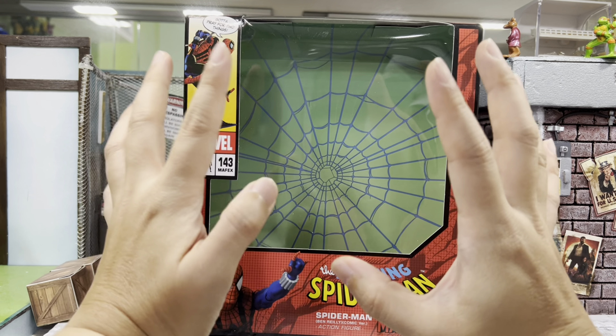He also comes with another interchangeable head — comparing with the head on the figure, this one is slightly more of an angry look. He comes with an unmasked head together with the mask. Lastly, he comes with very standard six webbings: two short, two medium, and two long ones. And of course, like any other Mafex figure, he comes with a stand. As you can see, this Band Release Spider-Man comes with quite a number of accessories, almost identical to the 075 Spider-Man.